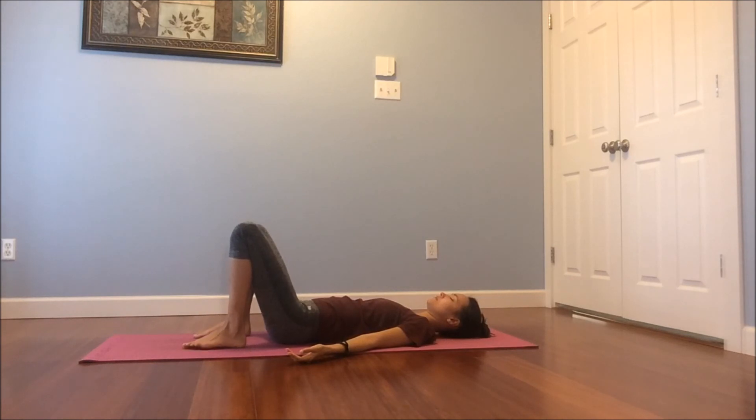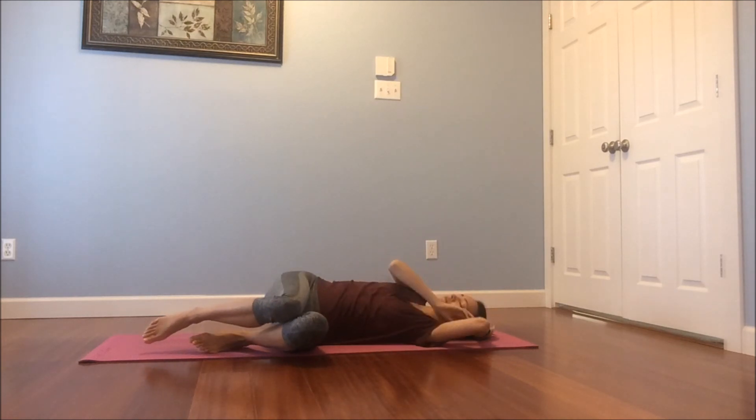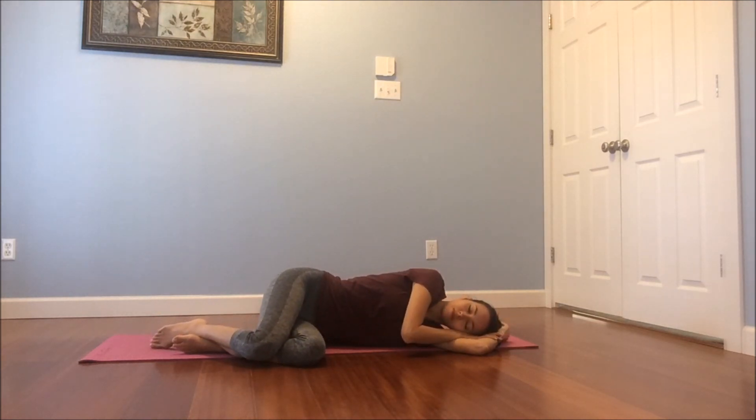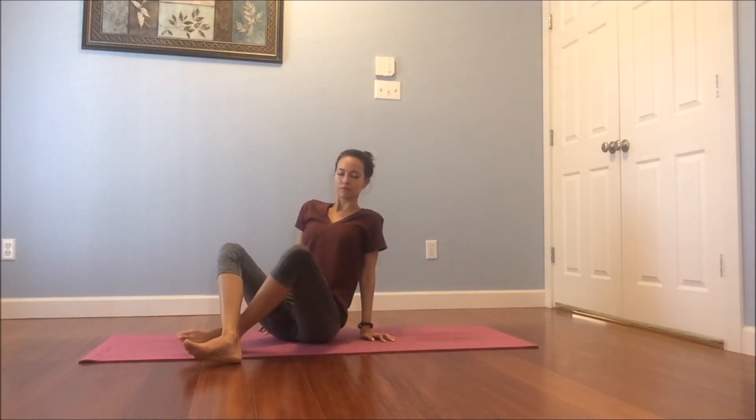Gently start to find some movement, bending your knees, placing your feet on the floor. If your body calls for it, you can roll to one side, maybe make a pillow with your hands. Take a few moments to transition yourself from this class into the rest of your day. You can take this groundedness with you. Press your hands into the floor, come up to find a seat — a nice comfortable seat — bringing the hands together at the heart. Thank you so much for joining me in this practice. I hope it's helpful. May you be happy, healthy, safe, free, and loved. Namaste.